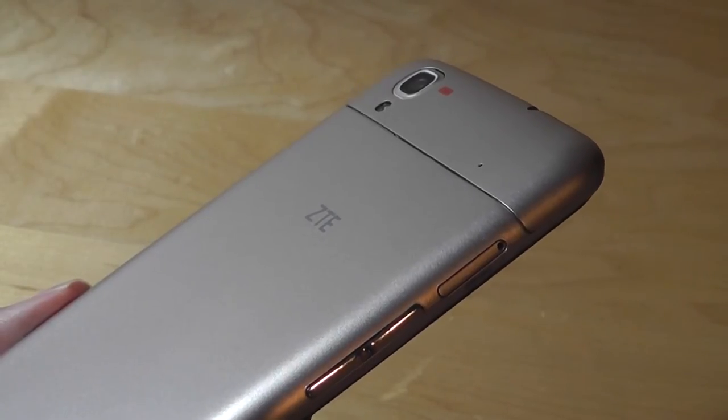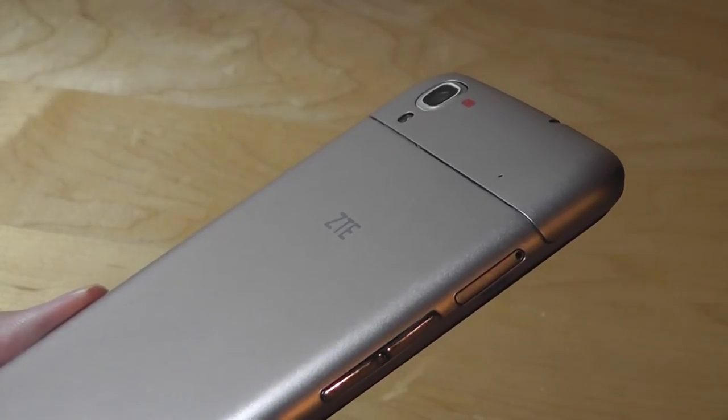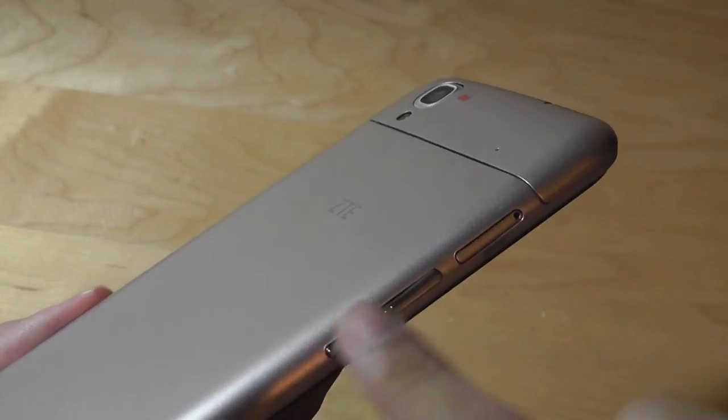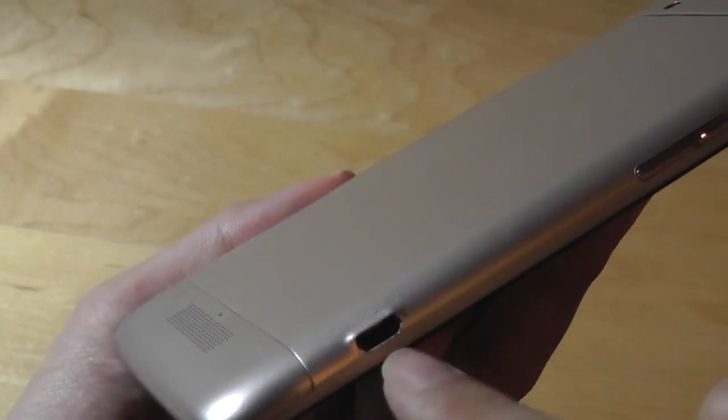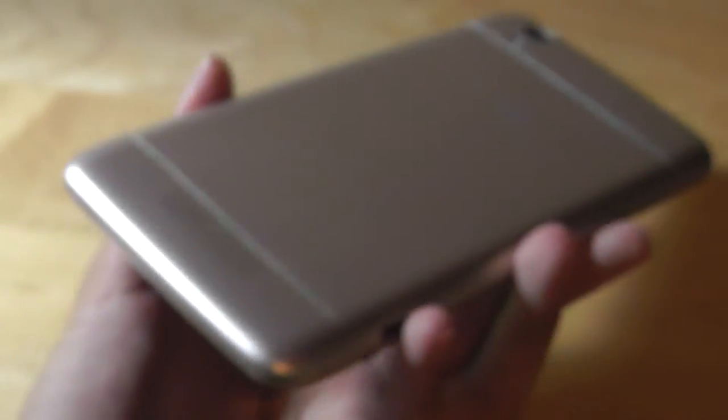Interestingly, the micro SD card slot has been moved to the side, and what resembles a SIM card tray — you do need a SIM ejector tool to open it up. There's also access to a volume rocker and a standard micro USB port for charging.